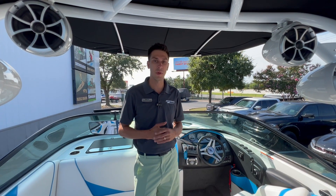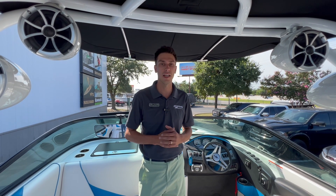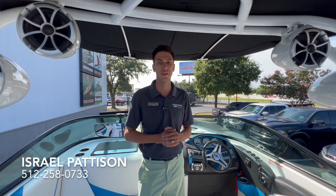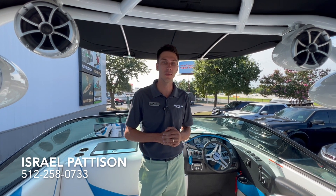Again, this is Israel Patterson from Maureen Maksanowski here in Austin, Texas. If you liked this video, give us a comment, like, or share — we'd love to see the appreciation on our videos. If you are interested in this boat or something similar, give us a call at the number below or send me an email.